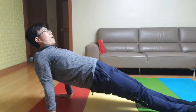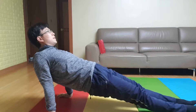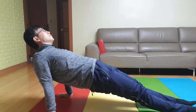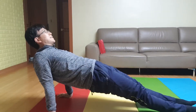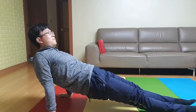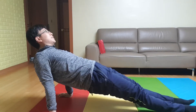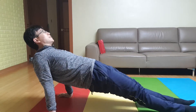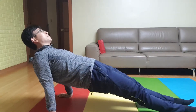Continuing the straight bridge exercise, performing multiple sets of eight-count repetitions, holding at the top of each rep for one second, completing the full 40-rep session.